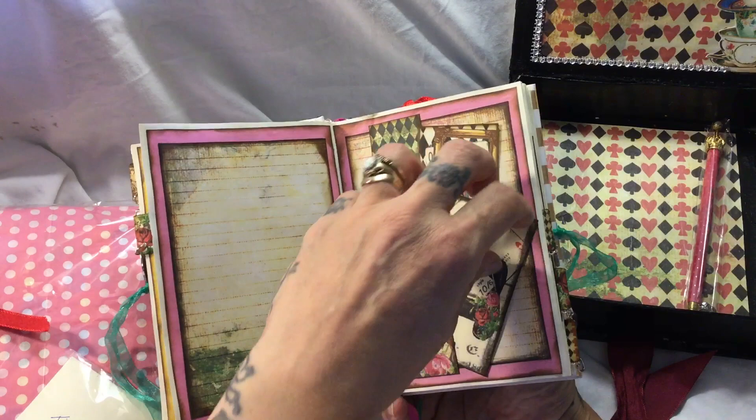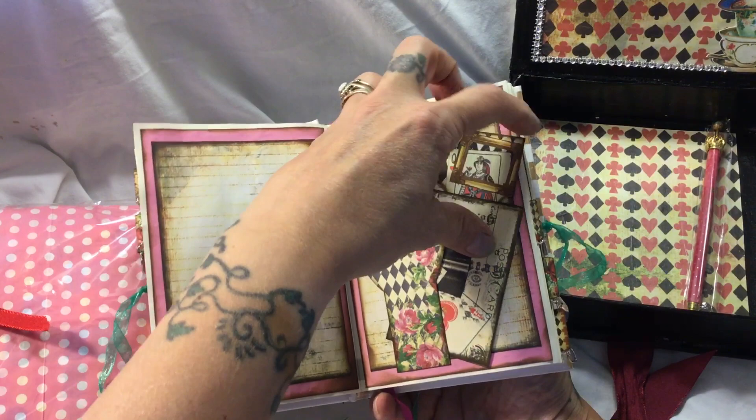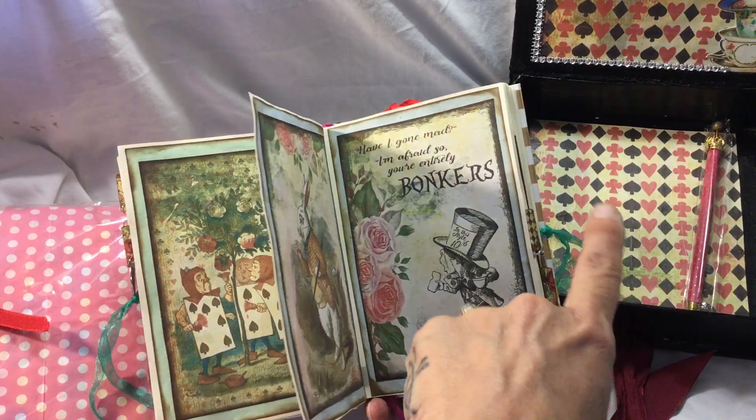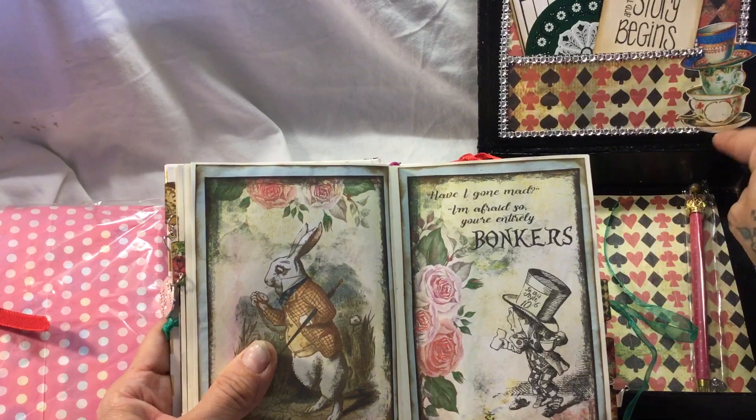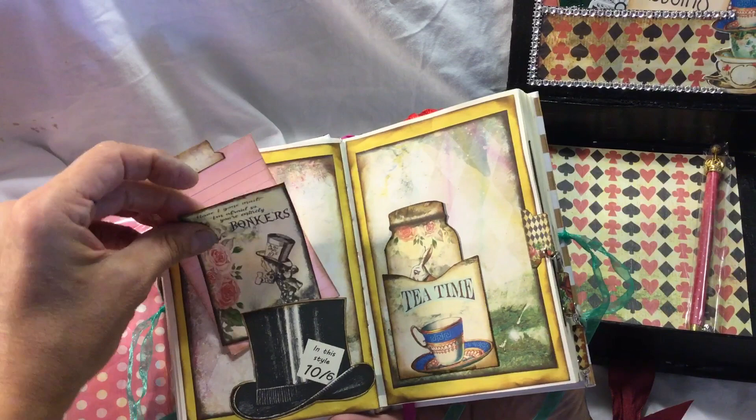Really stunning, I just love it - and there's another card here and another ticket. I know she had a couple of these for sale and I think the other one had the rabbit inside, and if I'm not mistaken the teacup embellishment was actually on the front of the box.